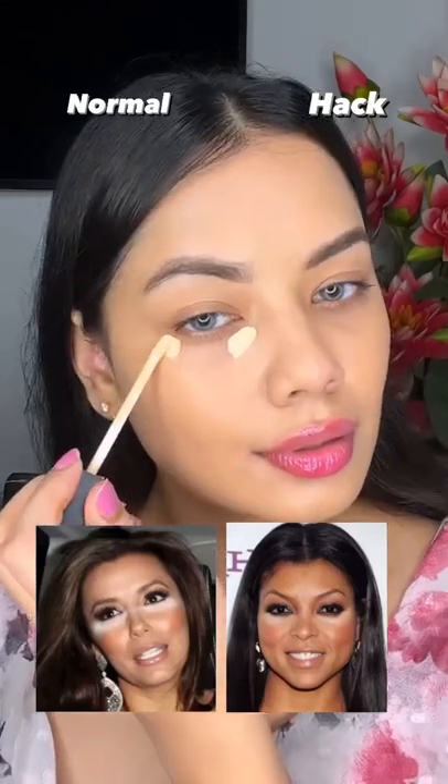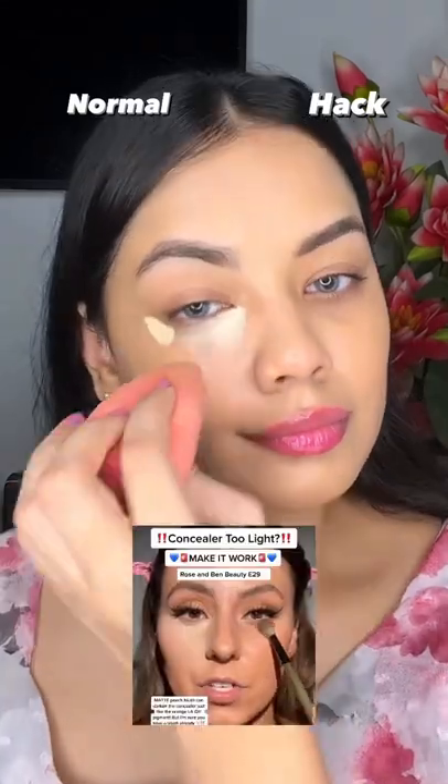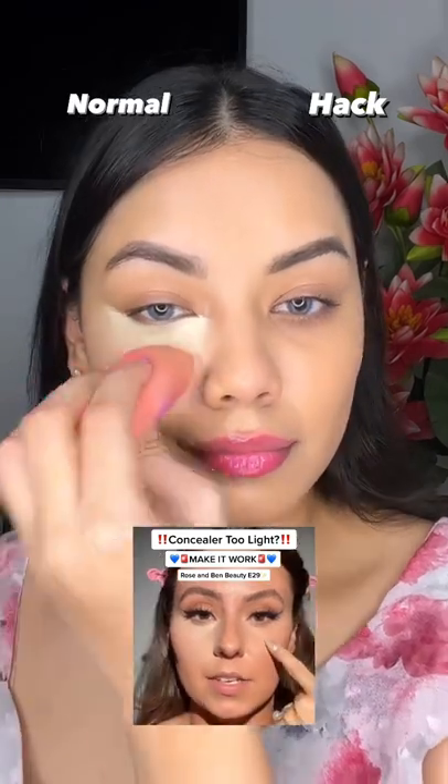If you have taken a concealer from your skin tone and it looks like this in your pictures, I have seen a hack and want to try it to see if it actually works or not.